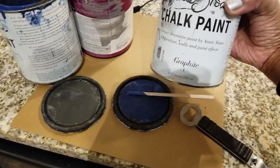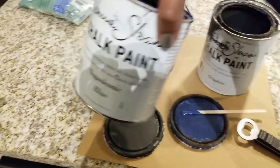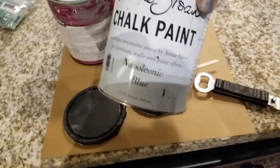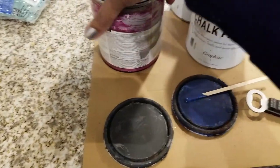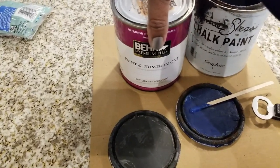I'm using Annie Sloan's chalk paint — I have graphite and napoleonic blue. You can use whatever color you want. I like using chalk paint because you don't have to do any priming; all you have to do is clean it.